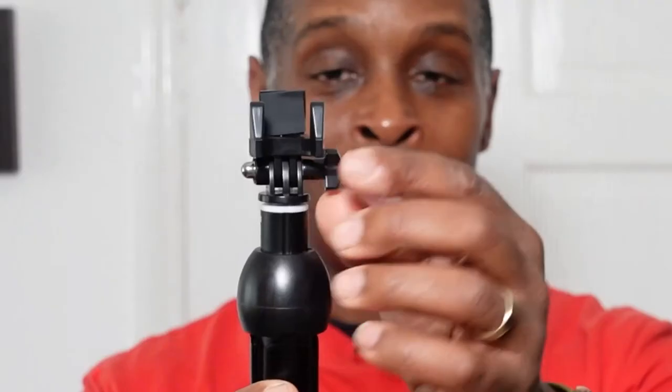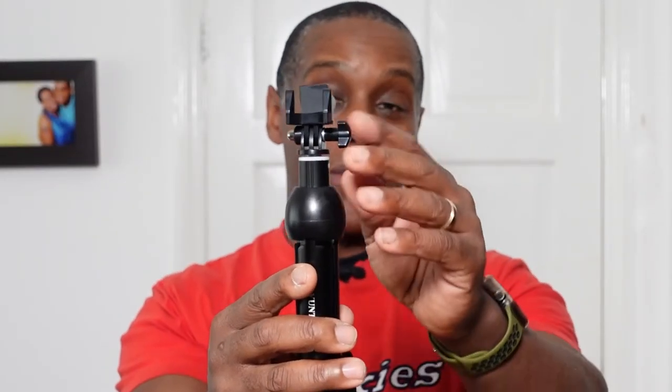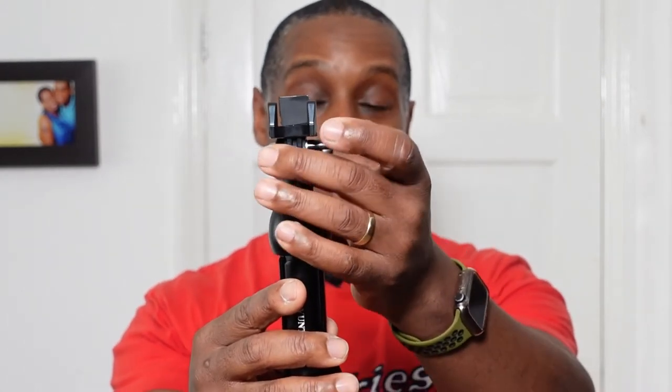Below the clamp we have a GoPro-style mounting system with its own small thumb screw — a mini thumb screw on a plastic mount.